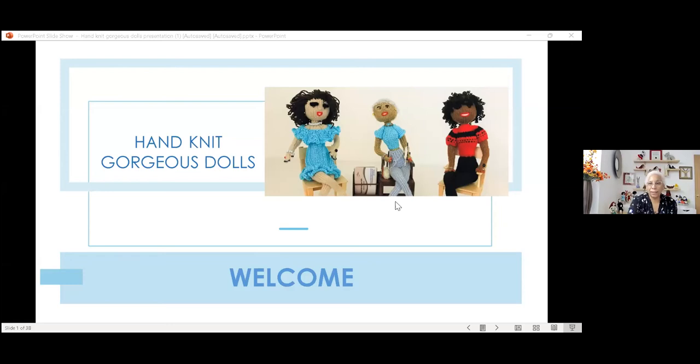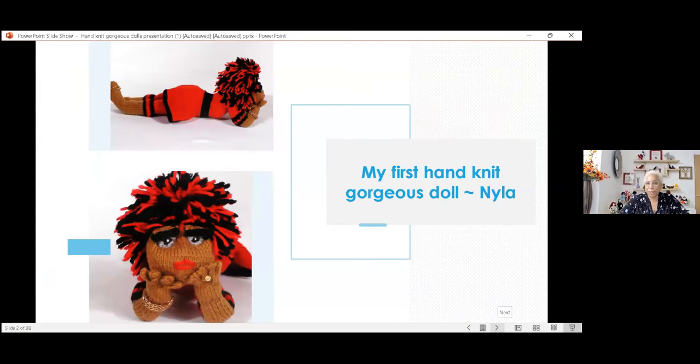I started knitting this doll. I found the pattern and I had to modify it somewhat. But here she is — her name is Nyla. This is the doll I knitted for my daughter. I was captivated when I knitted her. Look at her eyes — I can hardly imagine how I did those eyes because I really didn't know much about what I was doing. I just knew I wanted to produce this beautiful little sassy doll. And I thought she was the cat's meow.